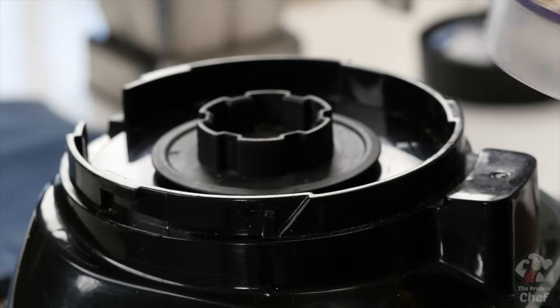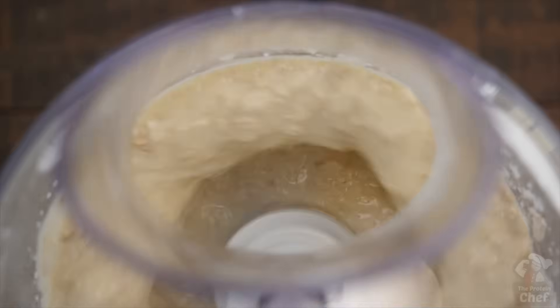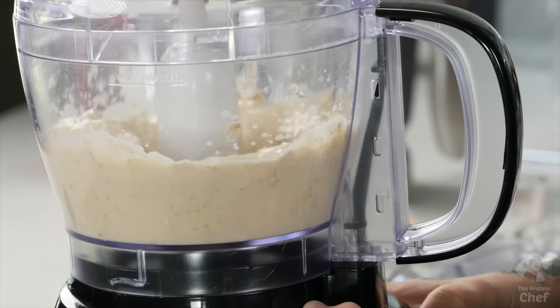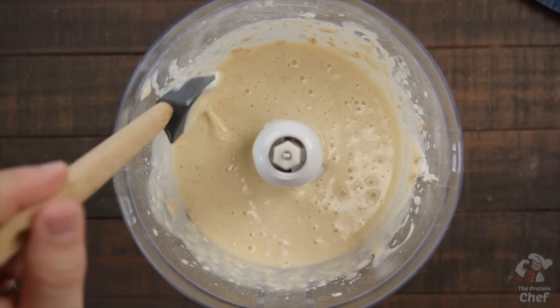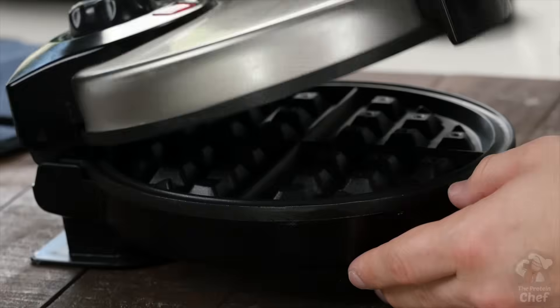Mix and match your greek yogurt and protein powder for endless variations. Go ahead and process or blend all those ingredients together until smooth like this.